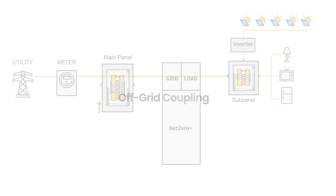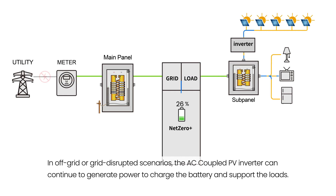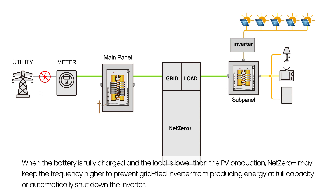Off-Grid Coupling. In off-grid or grid-disrupted scenarios, the AC coupled PV inverter can continue to generate power to charge the battery and support the loads. When the battery is fully charged and the load is lower than the PV production, Net Zero Plus may keep the frequency higher to prevent the grid-tied inverter from producing energy at full capacity, or automatically shut down the inverter.